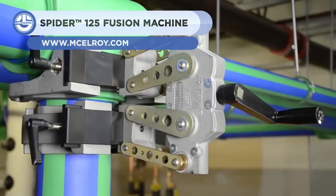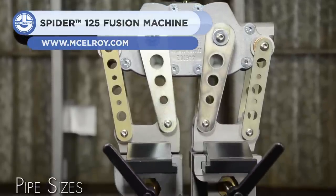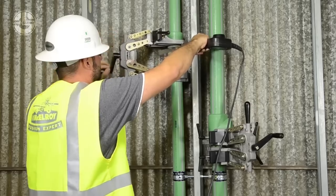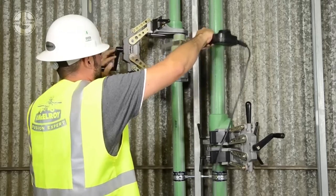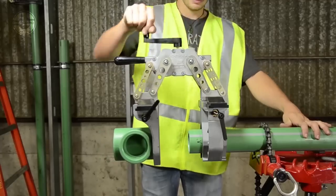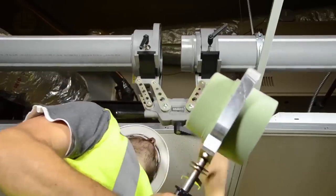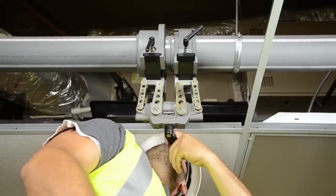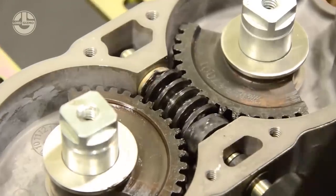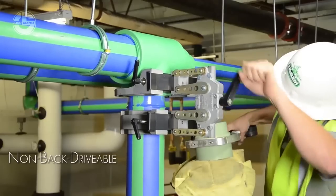Next, we have the Spyder 125. This equipment is developed for the speedy and precise fusing of pipe joints, making the plumber's job easier. The machine incorporates jaws that retain the roundness of the pipe while optimizing force distribution. A new detachable fitting support bar is also included to ensure appropriate alignment and uniform fusing. It is capable of effectively fusing a wide range of polypropylene pipes and fittings. All work is performed by a single person.